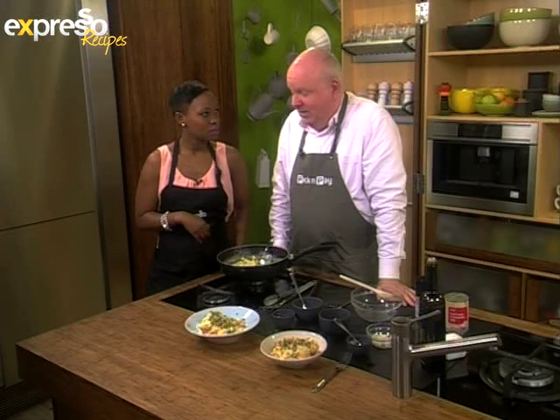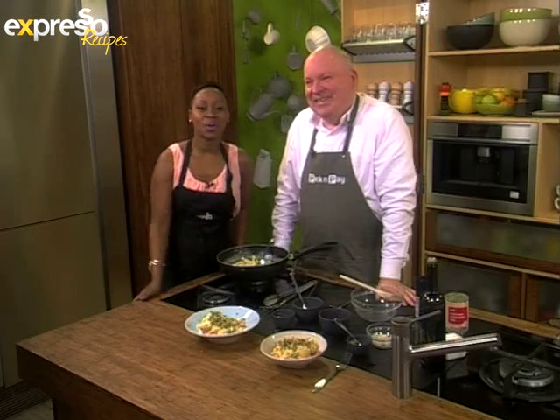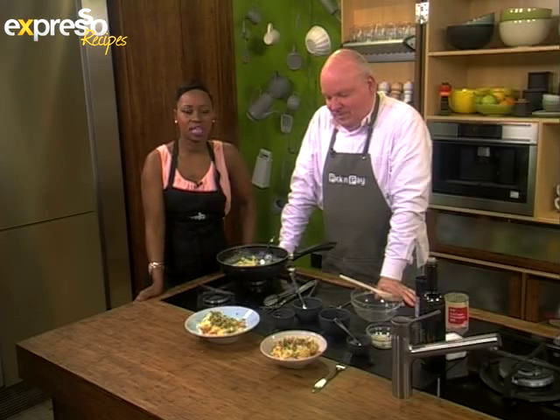That looks really good. It tastes good. I would taste some, but not now, right? One of the things we've been discussing on the show earlier was of course the Oscar Pretorius case, and Katleger has more.